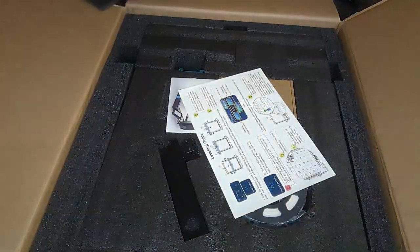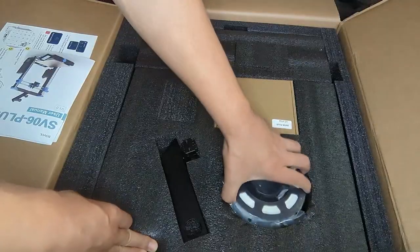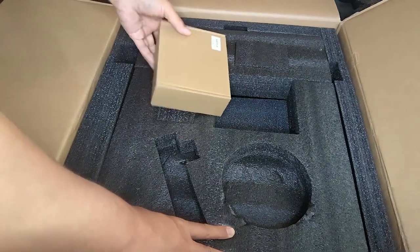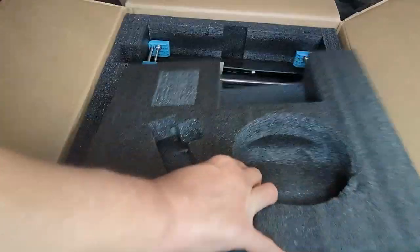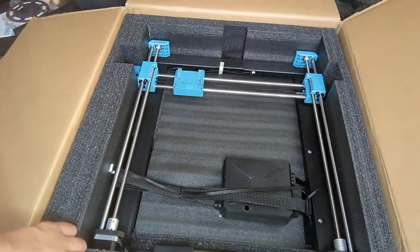First, I gotta say, this was really well packed and foamed. On the very top, I found the instructions and user manual, a spool of sample filament, and the spool holder with the run-out sensor. Next, there's this box of tools and assembly bolts with some extra zip ties and a power cable. When I took out this first foam insert, we can see the z-axis gantry and the printer itself. Let's go ahead and move all this into the print room and get it set up.